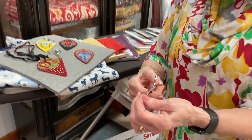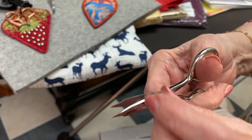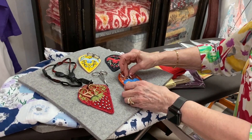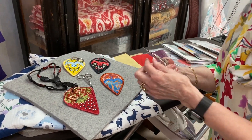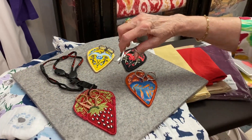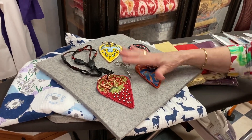I want to show you these scissors because they will just make your life so much easier. See how they're cut out right here — you can clip in there and get it. They're from OESD. It's on the website and there's a photo of it on the website so you can see the actual shape. These two are my favorite of anything — they are for this project.